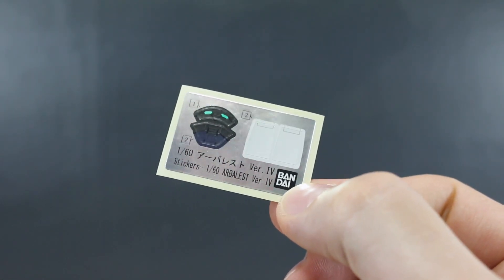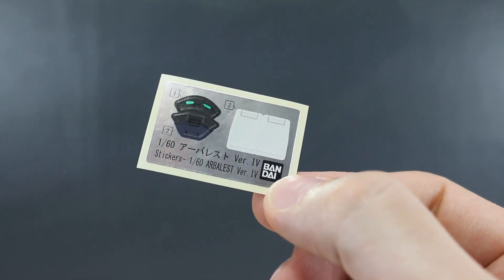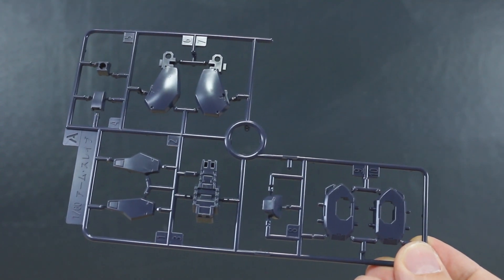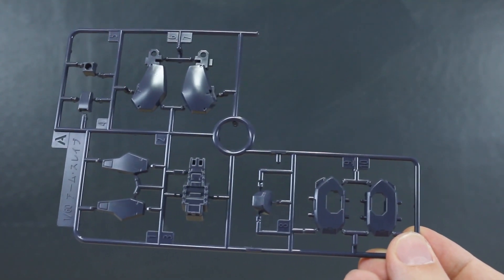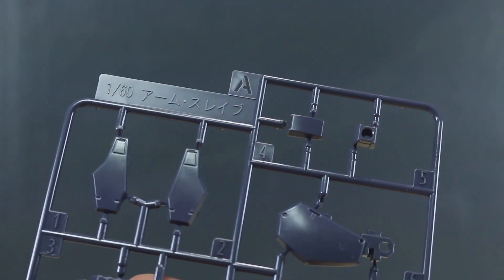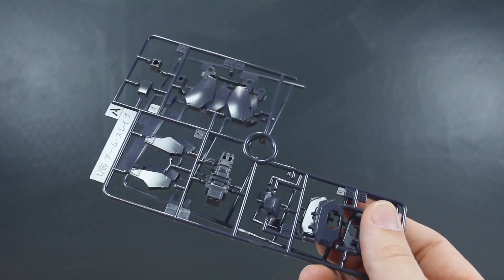Alright, so the foil sticker sheet has just four stickers — two white ones, one for the eyes, and one other — very minimal, which is good. The PC-002 polycap runner is very familiar at this point. Runner A is in a dull navy blue color, quite nice. One thing to note is that all the runners for this kit are in a smaller size — no full-size runners like we normally see with HG kits. The marking on the runner says '1/60 scale arm slave,' suggesting this runner may be shared with the Gernsback kits. We do get two of this A runner.